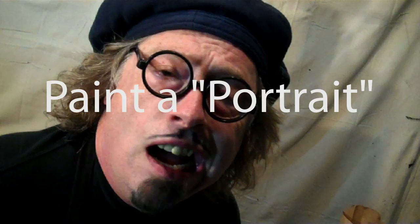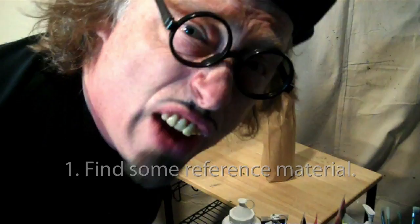As I promised last time, today we're going to paint a portrait. If you remember, the first thing we have to do is find some reference material. Here's the reference material that we got for today.